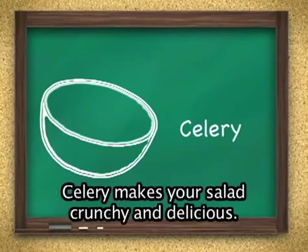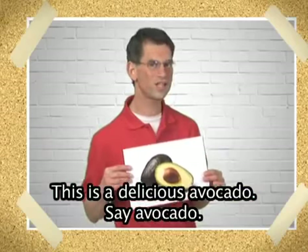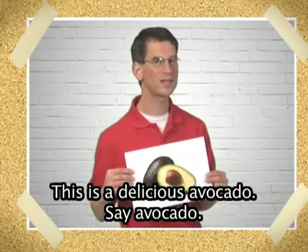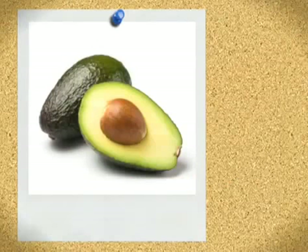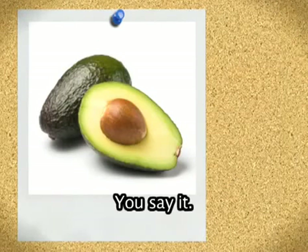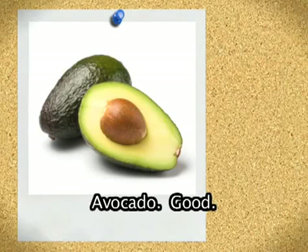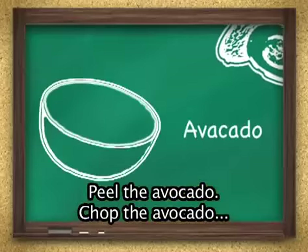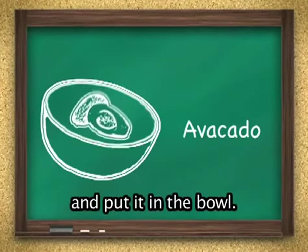Celery makes your salad crunchy and delicious. This is a delicious avocado. Say avocado. Av-a-cado. You say it. Av-a-cado. Good. Peel the avocado, chop the avocado, and put it in the bowl.